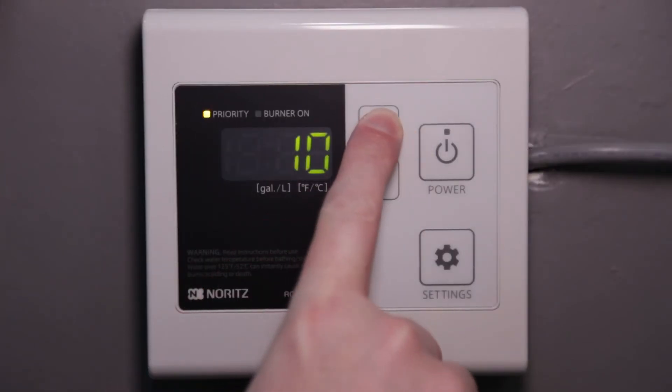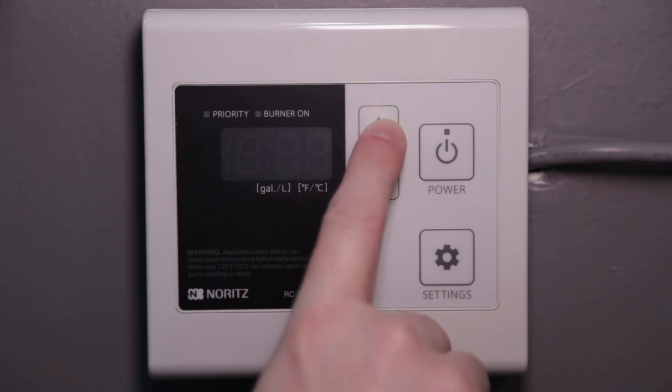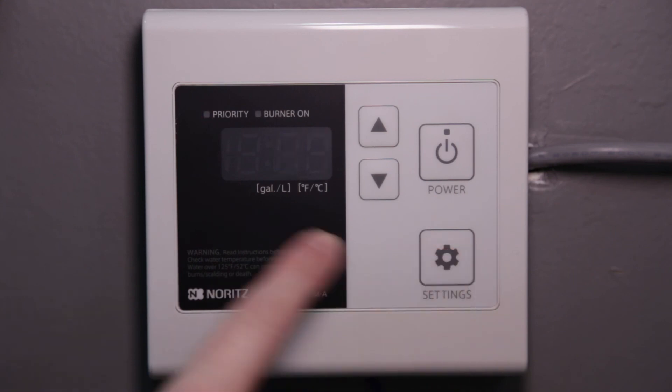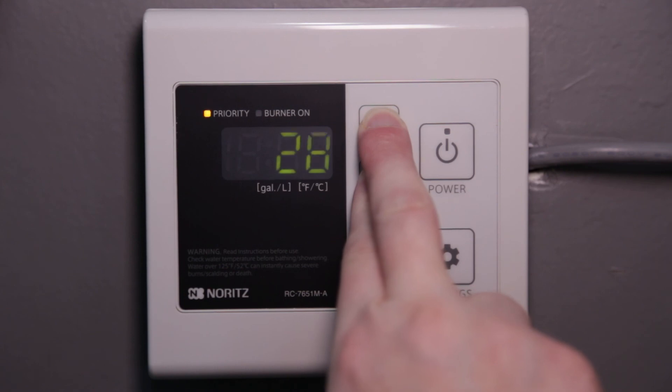To set the memory duration back to the default three days, press the up button several times until you get to 27. Then hold the settings button for a moment until the priority light stops flashing. Save this setting by holding the up and down buttons together until the display turns off and starts beeping.